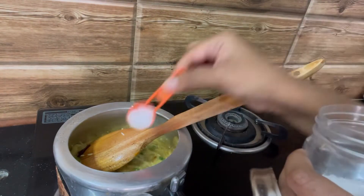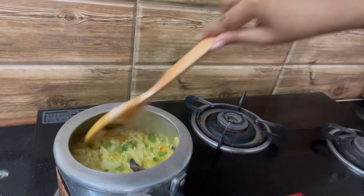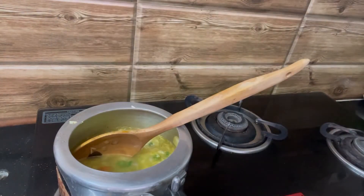Now I can add salt to taste. Give it a good mix and add the remaining water that was left.